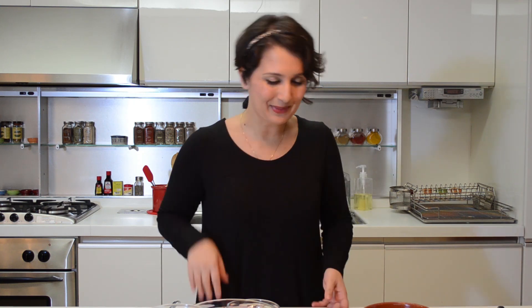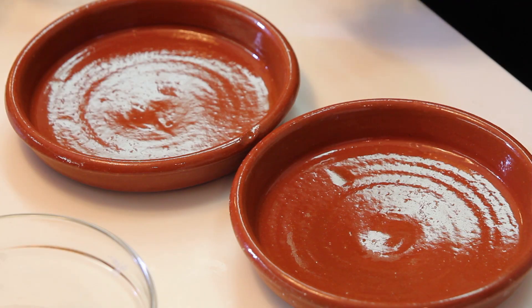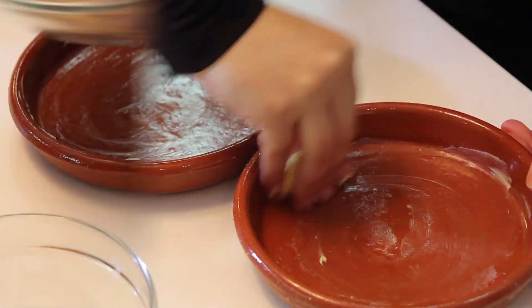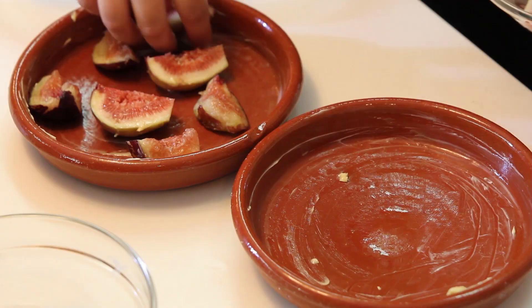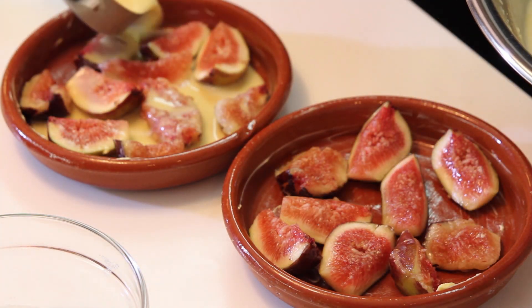This was a really easy recipe. Here I'm using casuelas, which are basically clay plates, because they're earthy and beautiful and give an individual portion. However, you could use a cake pan — whatever you want. Just take a little bit of butter and butter your casuelas. You can also use crème brûlée plates; they look like the casuelas. Place lots of pieces of figs in the casuelas, then gently pour some of the mixture around and on top of the figs.